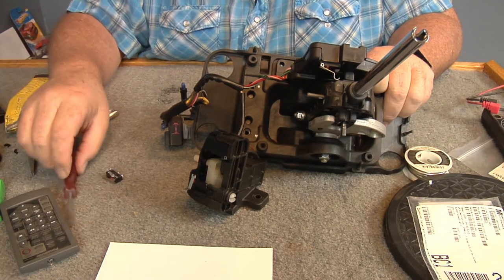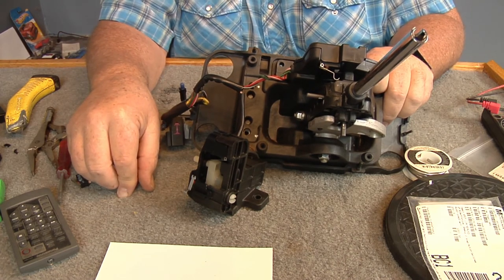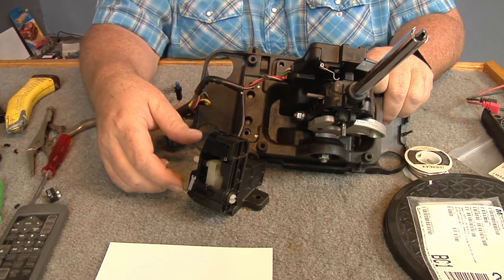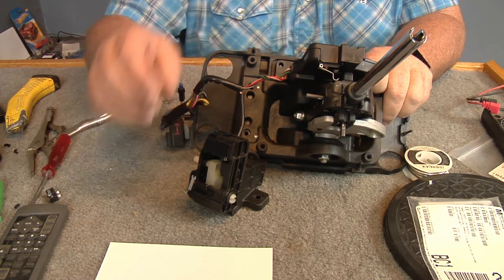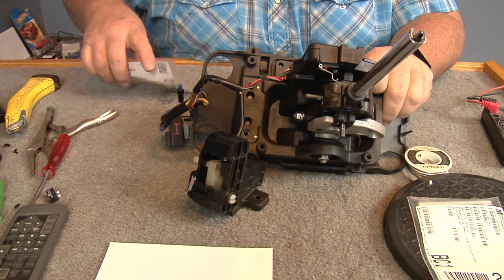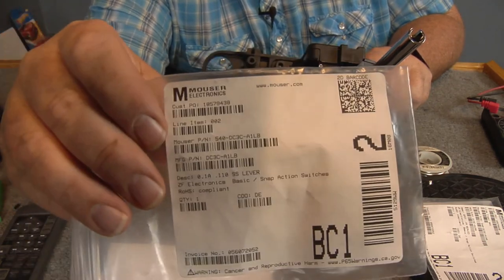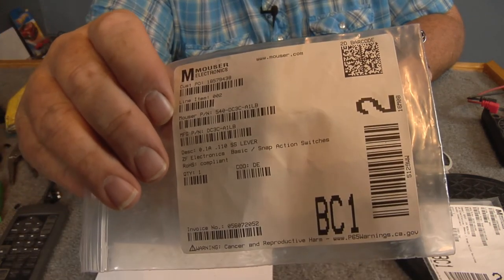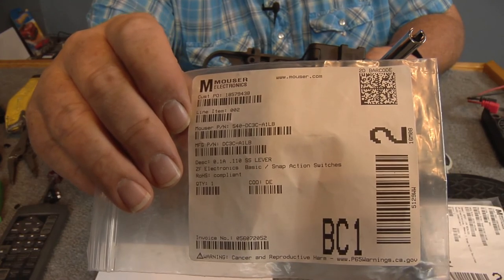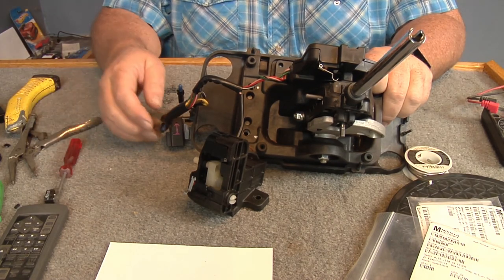That's going to conclude this video. If you have any questions, just ask them down below and I'll see if I can answer them. This will help solve your 'not in park' problem on your Cadillac. I didn't show you the numbers — I did that on my last video; this will be the third video on this. That's the numbers for this switch right here; if that's not clear enough you can see my other video. That was the switch we just put in, so that's going to do it — thanks for watching.